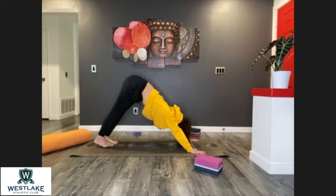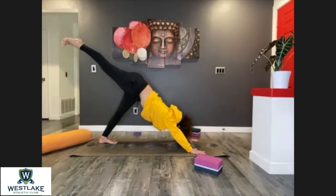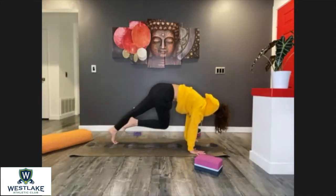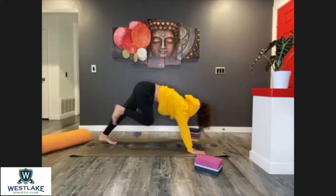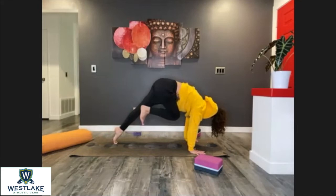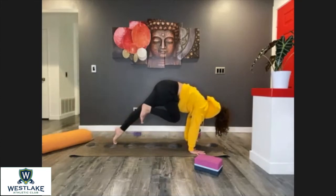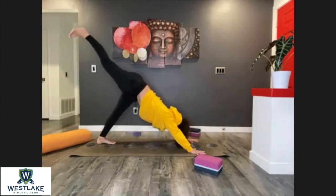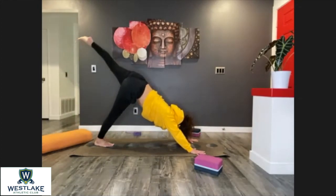Downward facing dog — maintain those legs as straight as you can unless you feel you're rounding too much in the back, then micro-bend those knees. Lift the right leg up from the inner thigh and send the right knee to the chest — round, lift the knee to the chest, or press it through the palms and kick back. Again, right knee to chest, kick back. Last one — kick back. Place the foot on the floor.